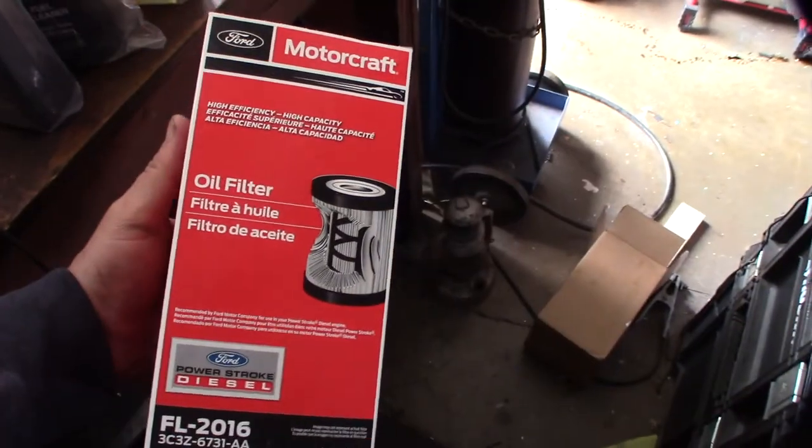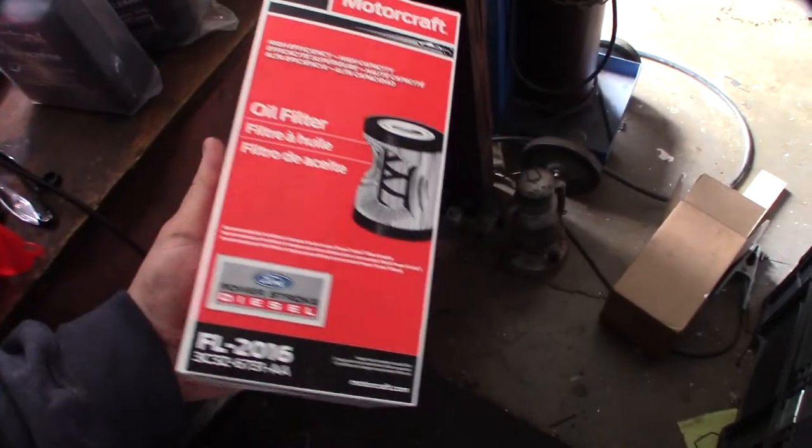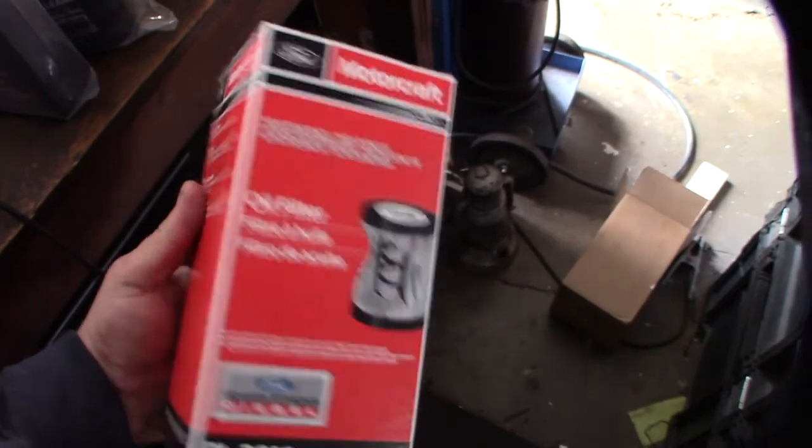This has been covered a million times before, but only use Motorcraft oil filters. Surprisingly, they actually have these at Walmart — there are very few Motorcraft items they carry but they do have this one.